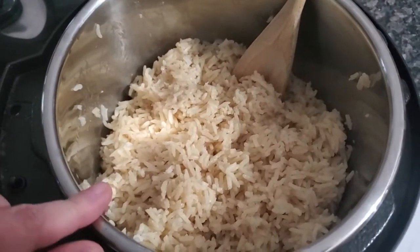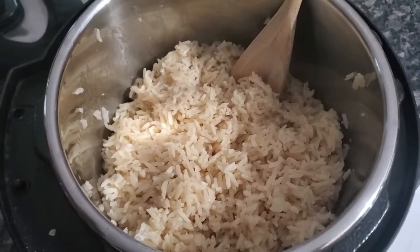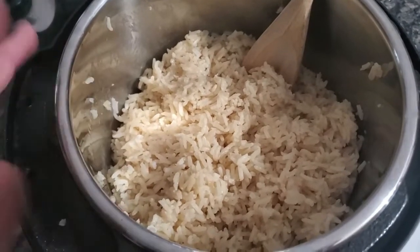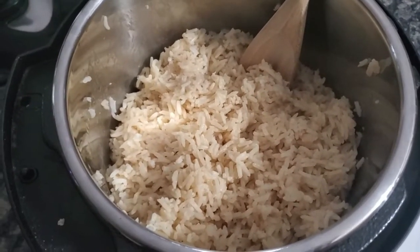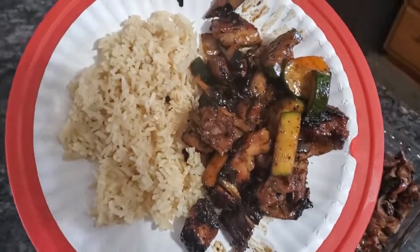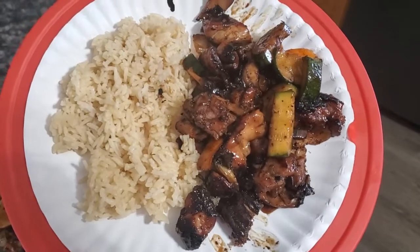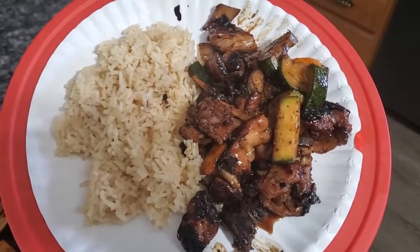So I just made some rice in the Instant Pot: two cups of long grain rice, two cups of water, and a little bit of tamari or soy sauce. Let that go for six minutes on high and then come down on natural release, and you've got nice fluffy rice. And that is our plate tonight. Like I said, this is the last video for the meals of the week for this week, and we'll get started on some new stuff tomorrow. See you again soon, guys.